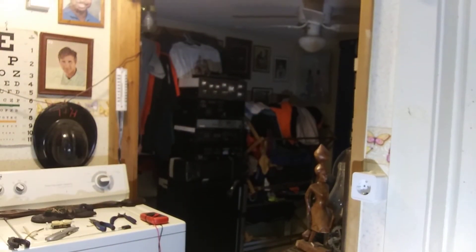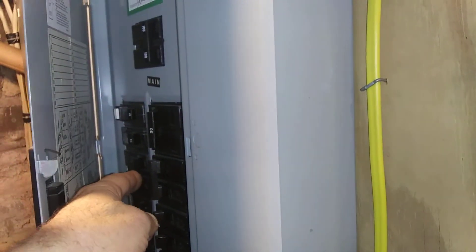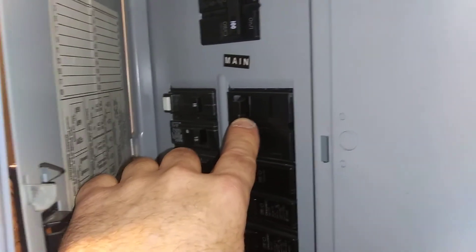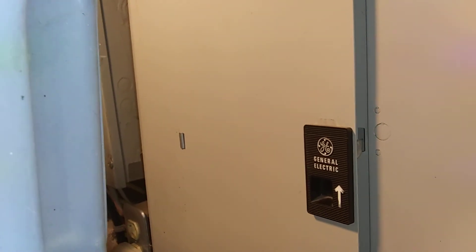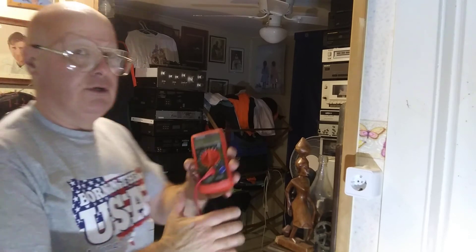I will go downstairs and show you how it's hooked up in the breaker box. I have it hooked up to a double-pole 20-amp or 15-amp circuit breaker — see, it's a two-pole. So we will take our meter and check it.